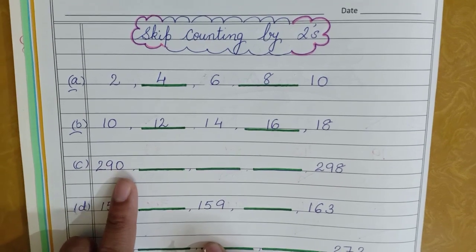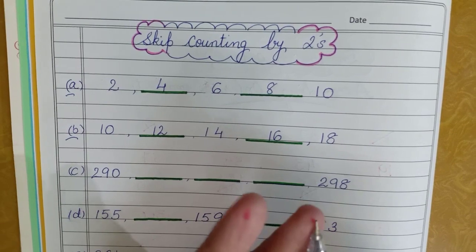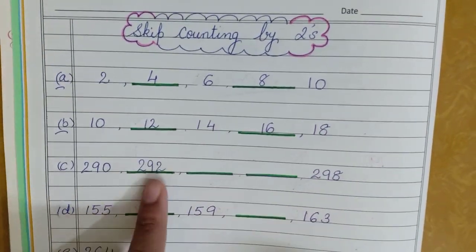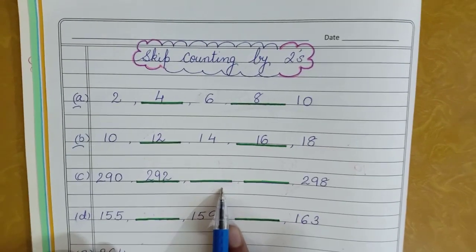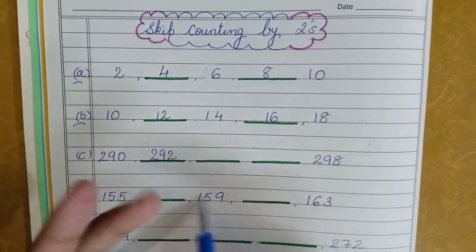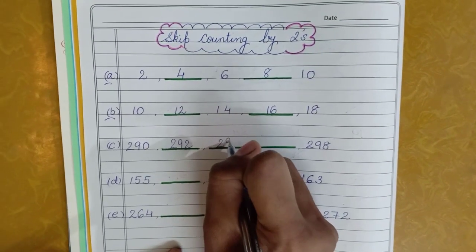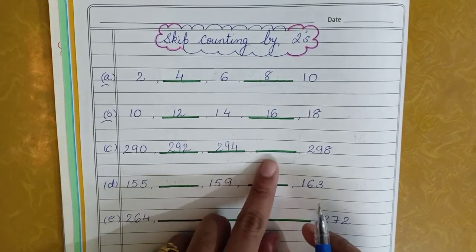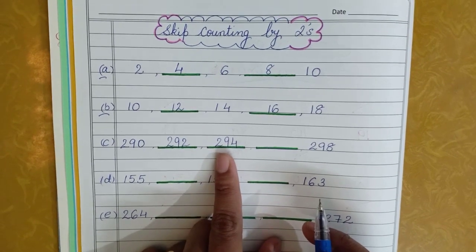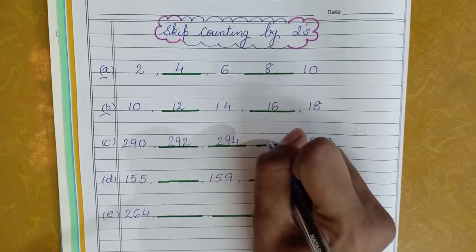Then there's a dash — no other number — so I'll count from here. 292 is already written: 293, 294 — I get 294. Then again there's a dash with no number in between, so from 294: 295, 296 — I get the answer 296.